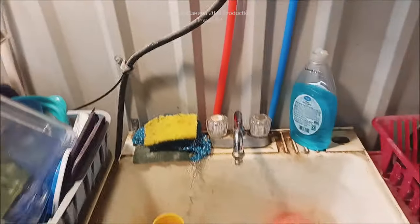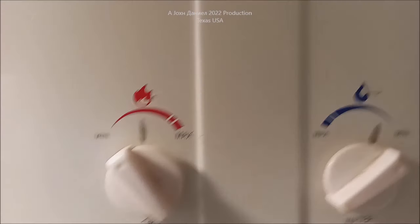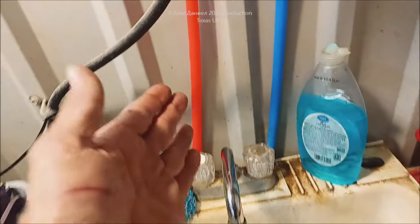It's running at about 120 to 125 degrees. And off it goes as soon as you turn it off. I have to set this on its lowest settings because I only have the one sink on it and it's real close to it.